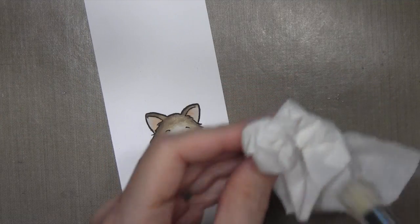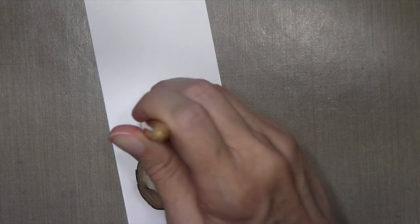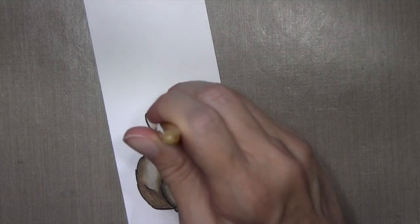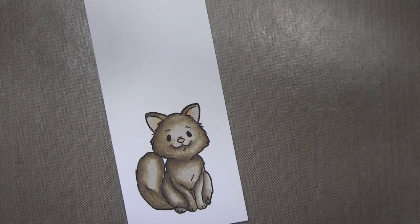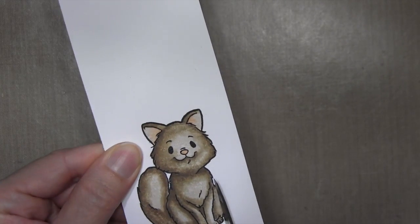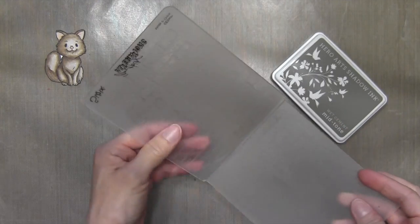I'm going to keep doing this, dabbing on the tissue every single time, going in an up-and-down motion to make sure I hit the tips of the brush. Now you can see the texture that's been created. I'm going to cut this kitty out using scissors, and now I'll work on the brick wall.